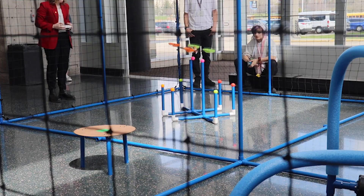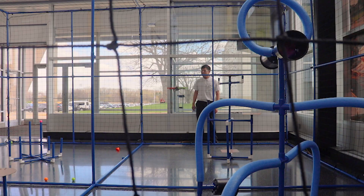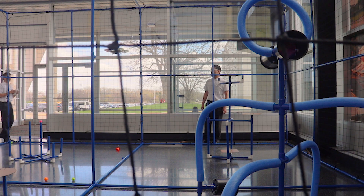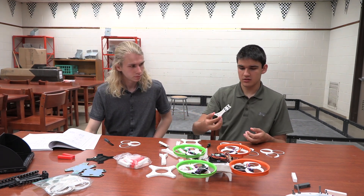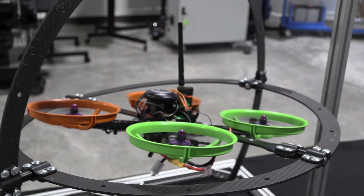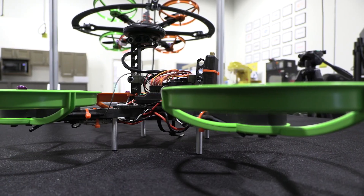I've been SkillsUSA advisor here at the high school for the last probably 12 years. When I heard that there was a drone competition I was thrilled, because I myself have never really done anything with drones and we had talked about having a class here at the high school for several years now. So the DOT grants allowed us to have a $1,200 drone through Lab Midwest and Mind's Eye, which is a great entry-level drone.